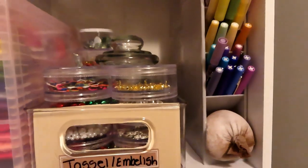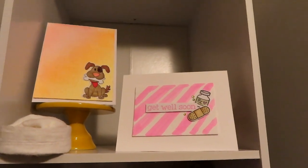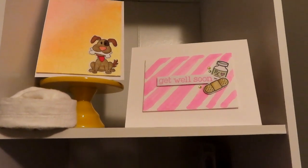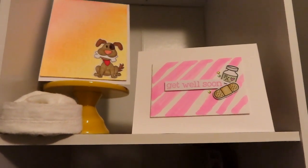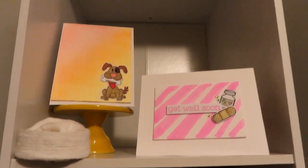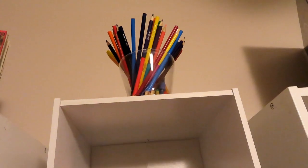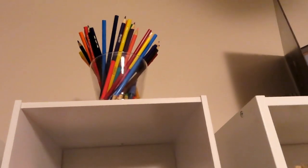I put a couple of my cards up here to just have those out on display, because that was one of the main reasons why I wanted to clean up this room — so that I could have a couple of the things that I make displayed around the room. Up here I put my colored pencils because I don't really use them, but they're colorful and I thought they would bring a cool pop of color to the top.